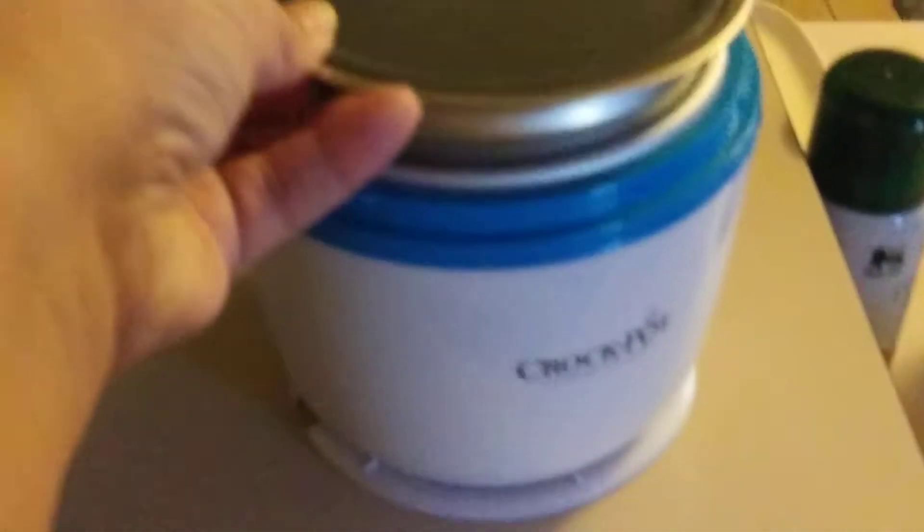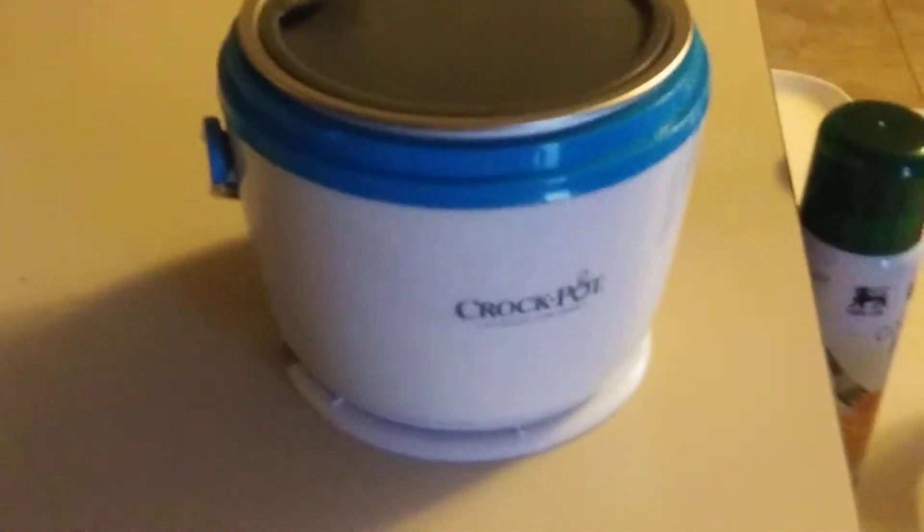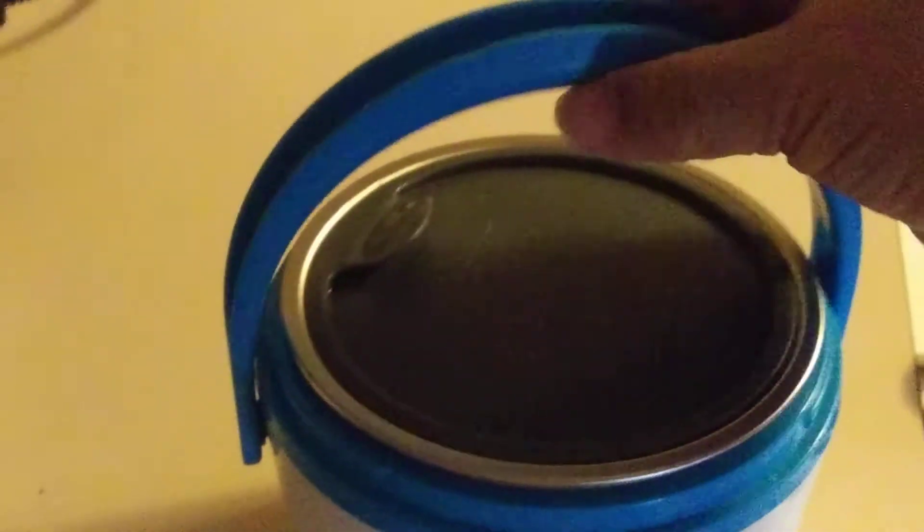Then, the next morning, before you go to work, you take your item from the fridge, place it in your crock pot, and you can see it has a handle. And also, underneath, it has the plug. So you can plug your mini crock pot food warmer on your desk, and it's going to be heating up.